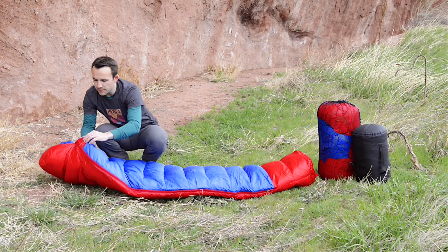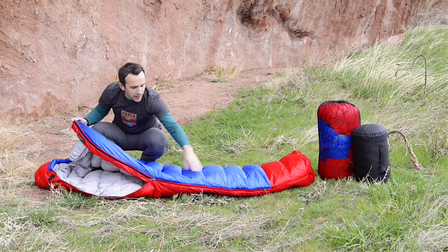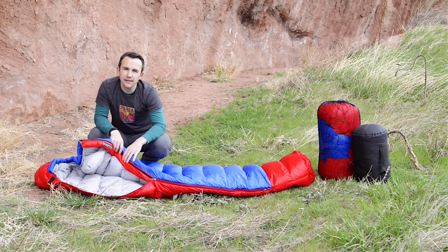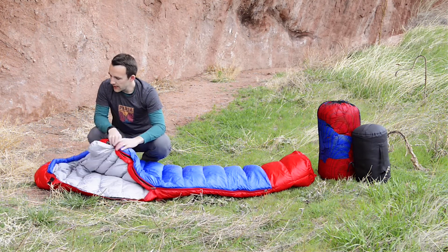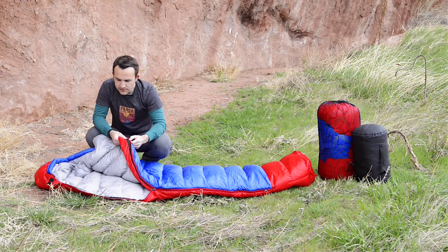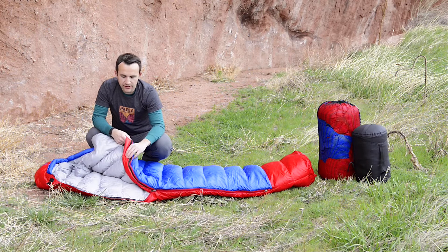It comes with this two-way zipper right here — opens up from the top and from the bottom, so it gives you good flexibility. If you get a little hot at night, you can open it up from the bottom and let your feet air out, or keep it closed. It also comes with this wide zipper guard right here on both sides, which will prevent the fabric from snagging so you can zip it back and forth without catching and tearing the fabric.